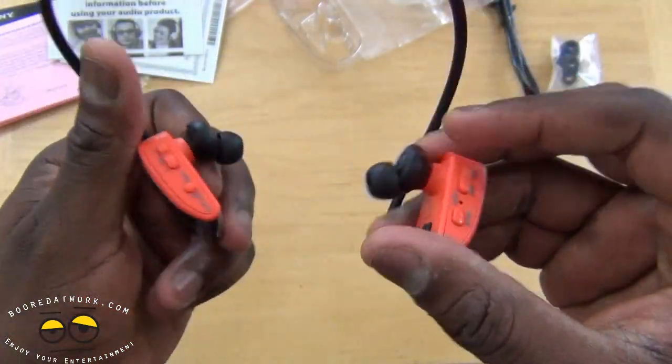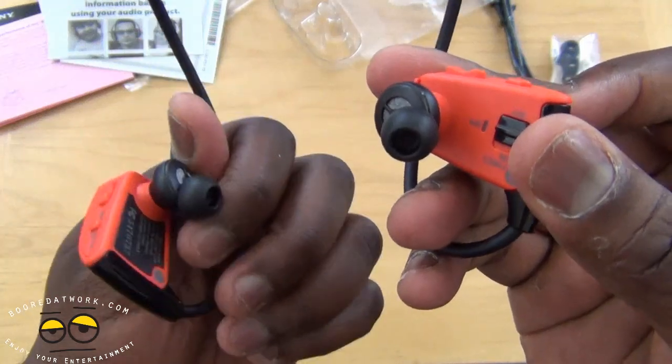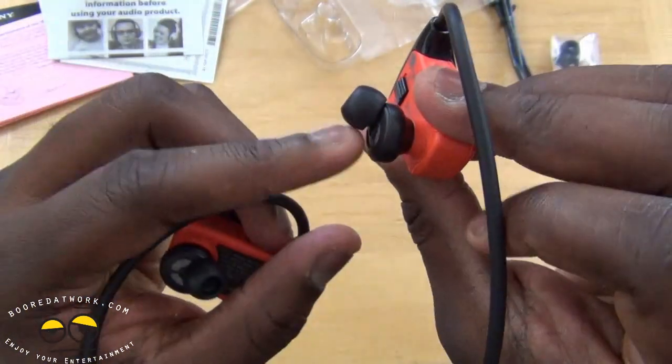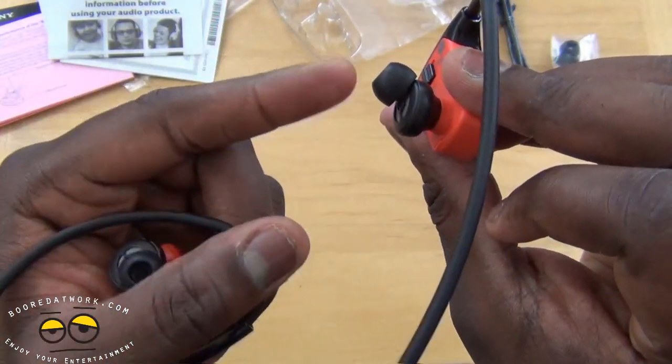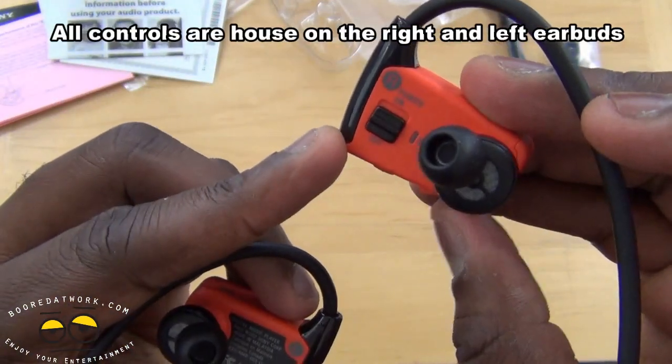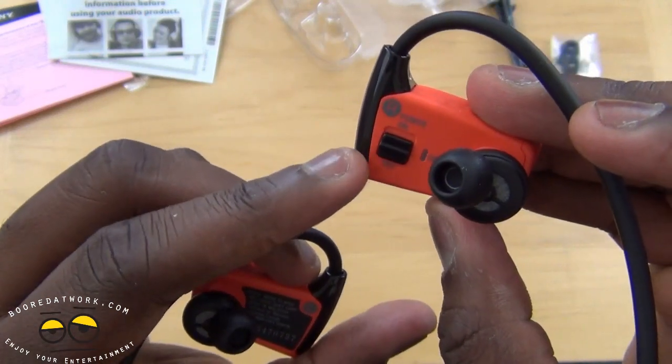Each earbud actually tucks in so they go around your ear, going from the back to the front. On the right ear, you have your power on and off.